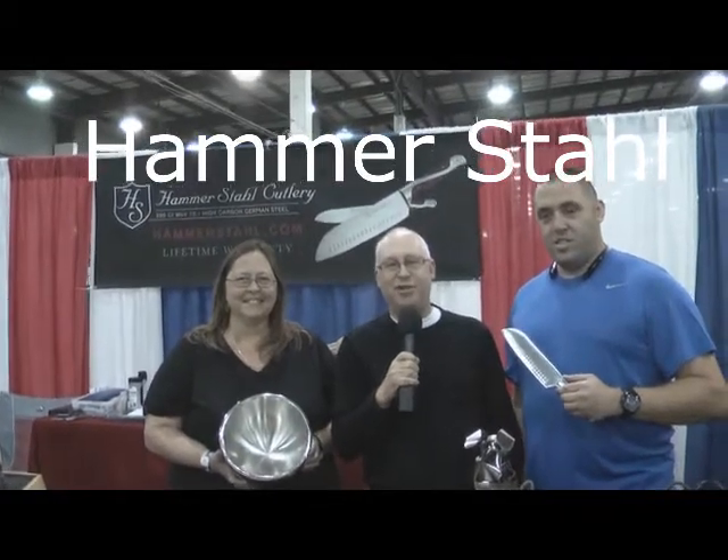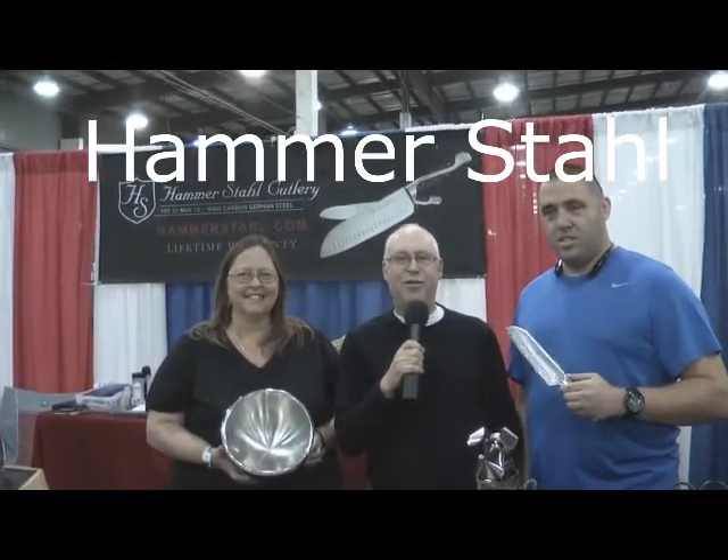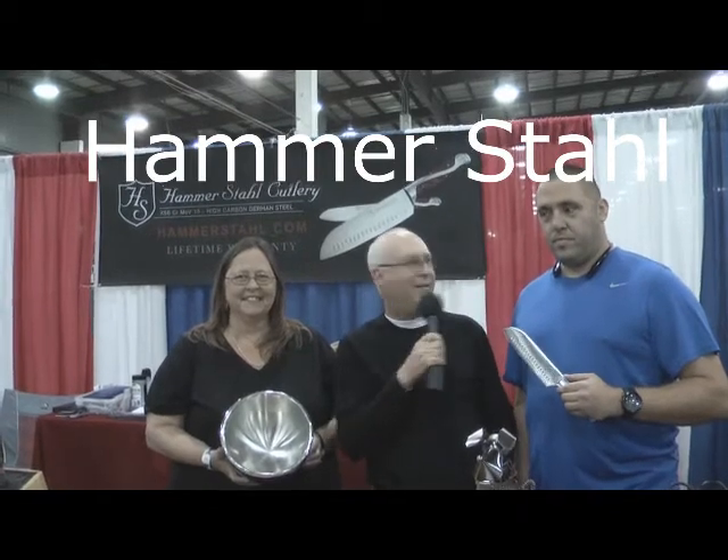Hello folks, we're the Drakes from Augusta, Georgia. We'd love to introduce you to the amazing Hammerstall Knife.